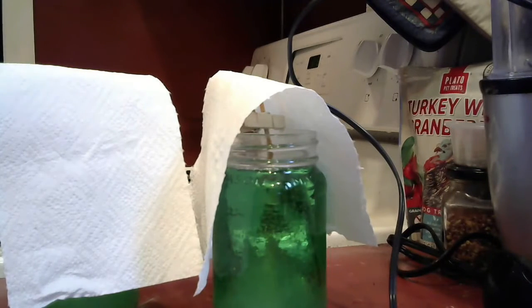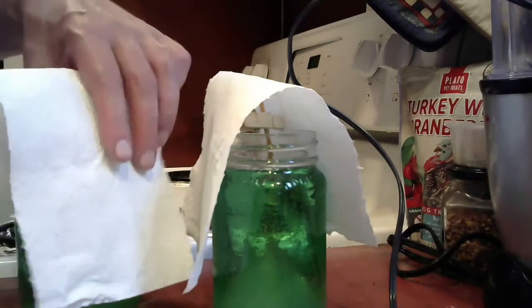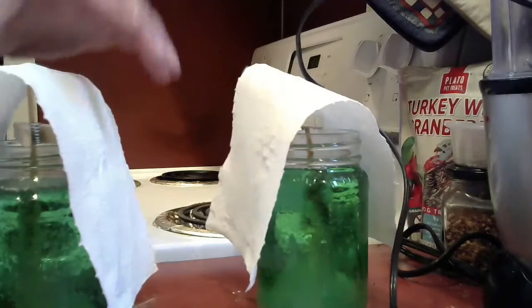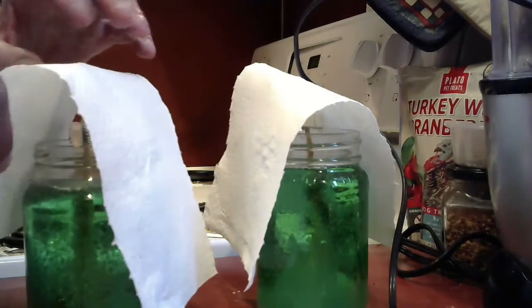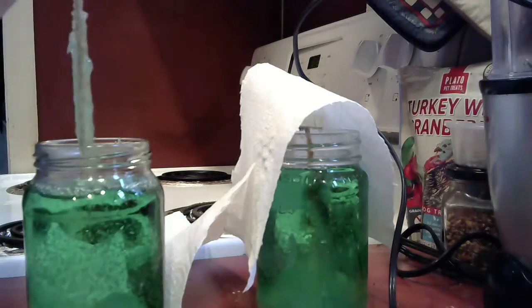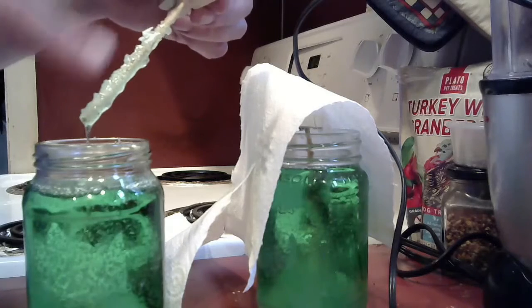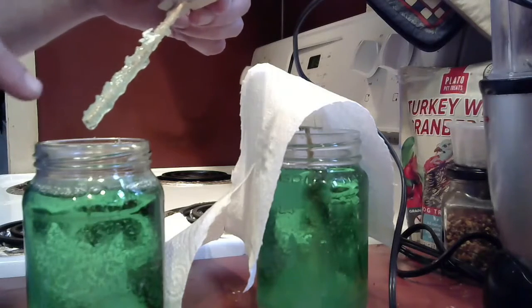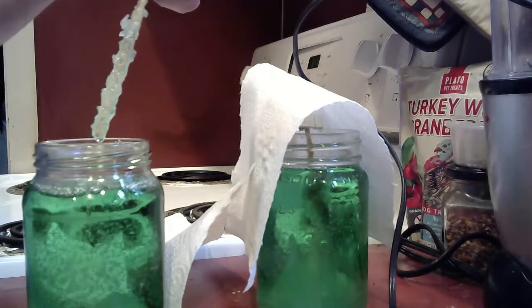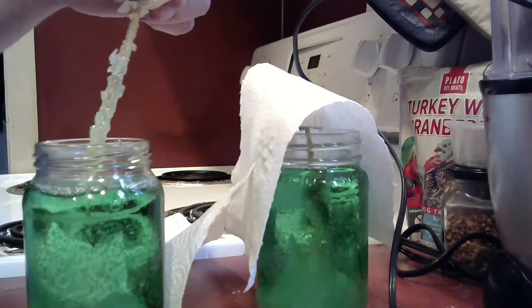It's been about a day and we're looking at our rock candy crystals. When you look at it, just look sideways — but let's pull one out to see. When we put this in it just had a thin layer of sugar; now it actually has green crystals on it. If you keep it in for about a week it'll end up being a nice clump of rock candy.